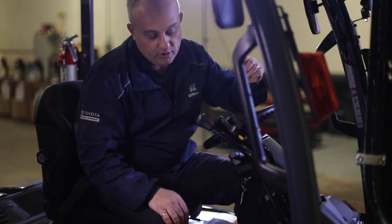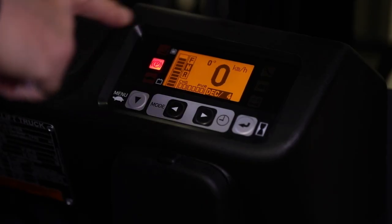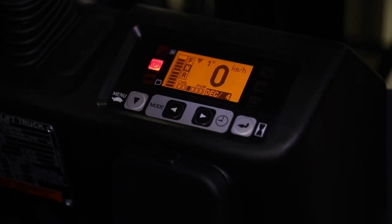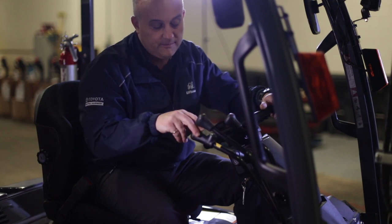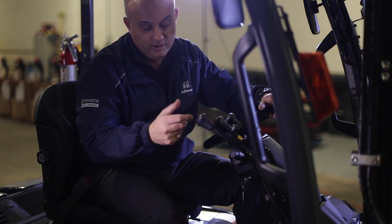The zero degrees reading shows you the tilt angle of your forks. As we tilt backwards, you'll see a negative reading up to six degrees. And if we tilt forward, you'll see the degrees the other way. Besides using the automatic fork leveler, you can use that to know if your forks are level at zero.